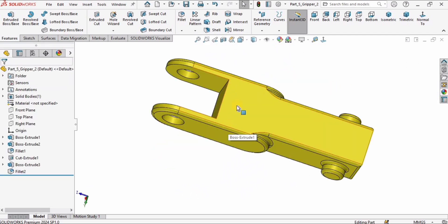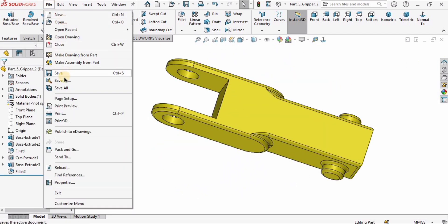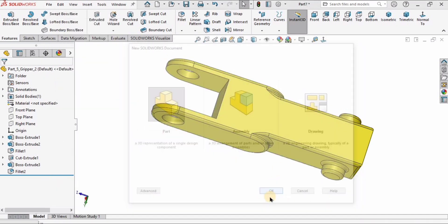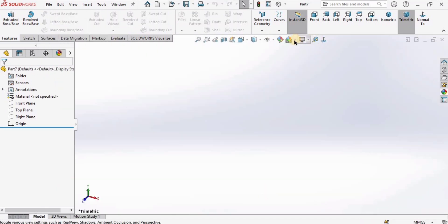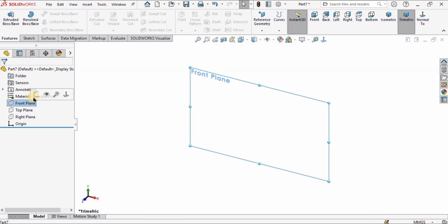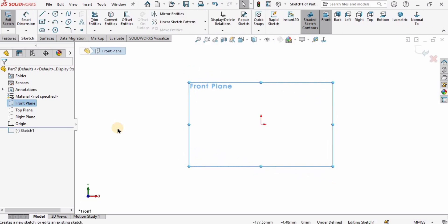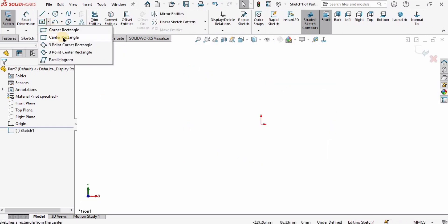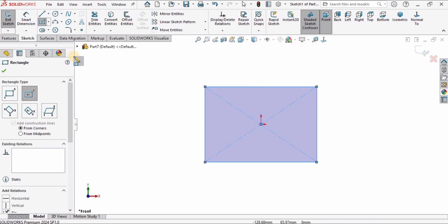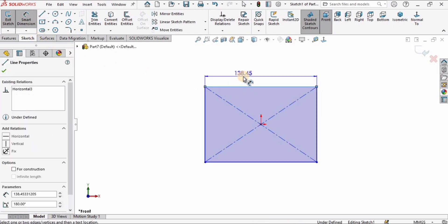This is the part we designed in our previous tutorial. Go to File, click New, select Part, and click OK because we are modeling a new part. Make sure millimeters is selected as units. Select the Front Plane, click on Sketch, then select Center Rectangle and create a center rectangle at the origin.